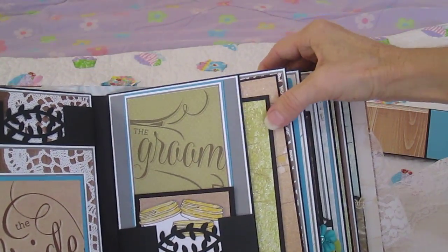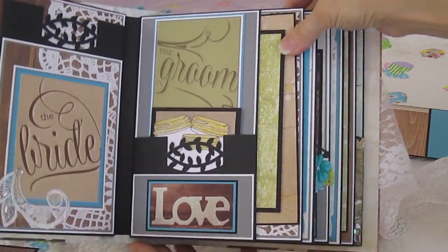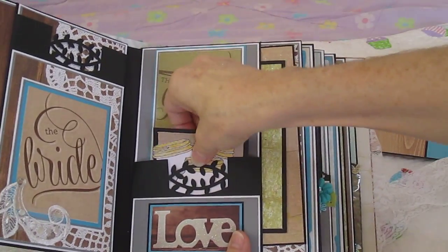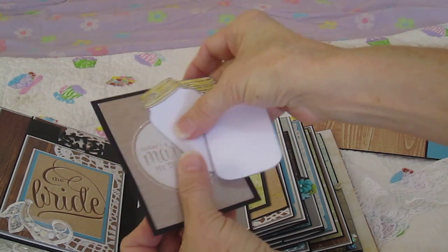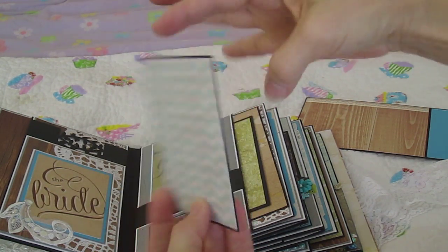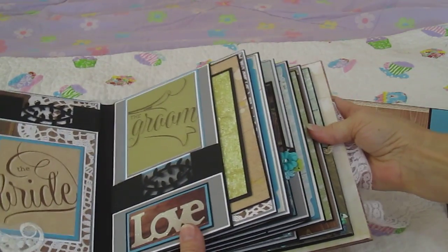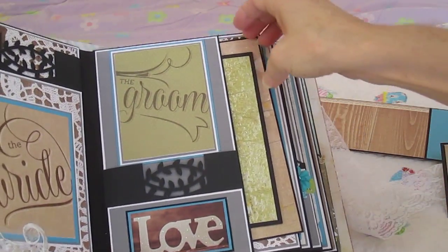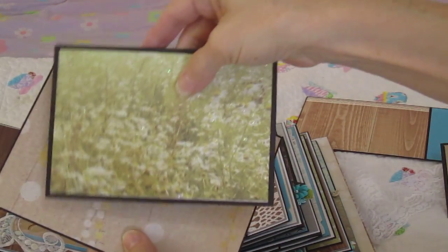Then we have the groom's page here with another pocket. It has some mason jars and a 3x4 card — she could write on that or put a small photo. It also has a pocket, and it's really pretty paper.